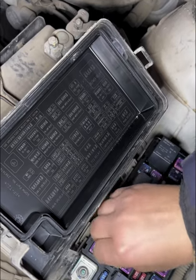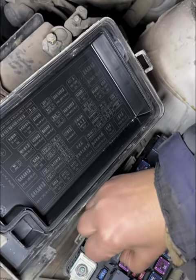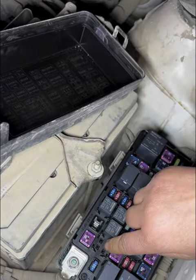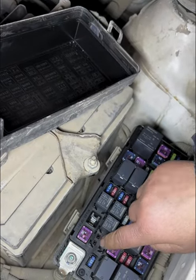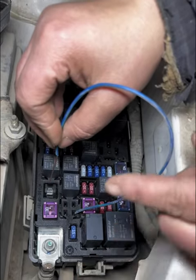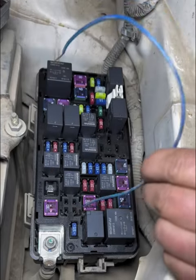Unplug the connector and trace the wire. Unplug it and connect it with another wire to see if it's a problem with the wiring. Now let's use a wire to connect it. The horn is working, which means there is no problem with the wiring.